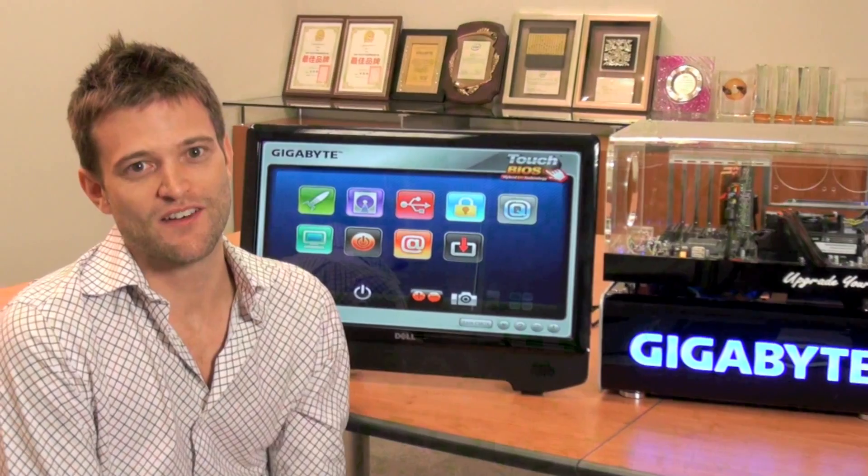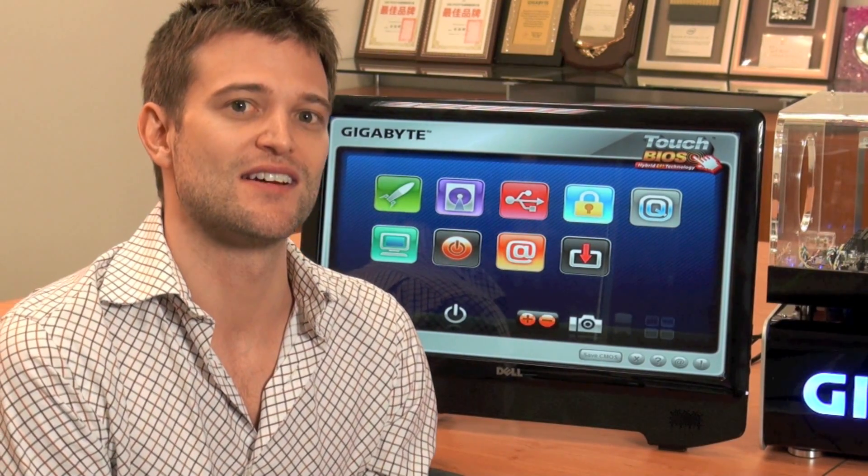Hello everyone, this is Colin from Gigabyte. Now working at Gigabyte, I often have to put a lot of PC systems together. And anybody who builds a PC knows that they often have to go into the BIOS to make system changes. But for people who maybe aren't so comfortable with the BIOS, this can be a pretty daunting thing. So what Gigabyte has done is create an easy-to-use utility in order to make those BIOS changes.